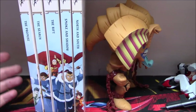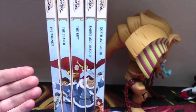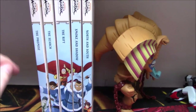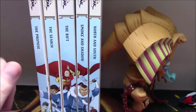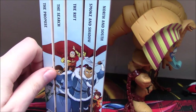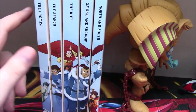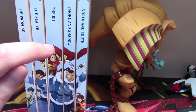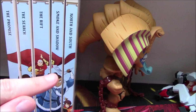Because as you can see here, if you bought first edition copies of all of these books and got them basically on or around release date, your five books when lined up together are going to look like what I have here on screen. The Promise into The Search — fine — and The Search into The Rift actually is fine, except obviously when Smoke and Shadow came out it created a problem.